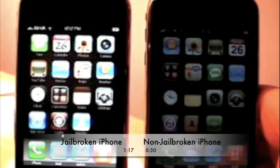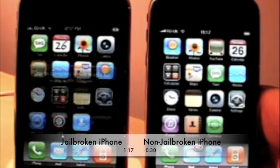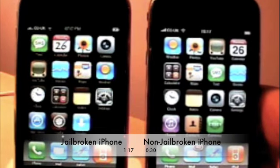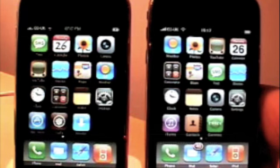So there we have a boot test of a jailbroken iPhone 3G and a non-jailbroken iPhone 3G. I hope this gave you a bit of a clue as to what jailbreaking does to booting times and all that. Please subscribe, rate, and comment. Thanks.